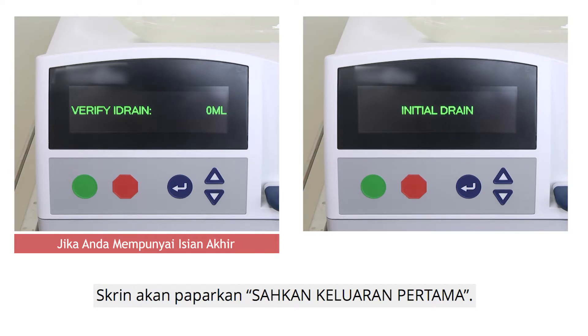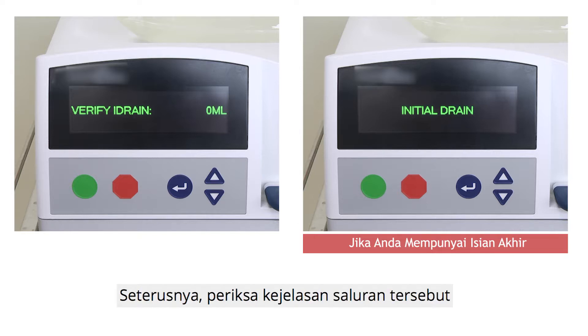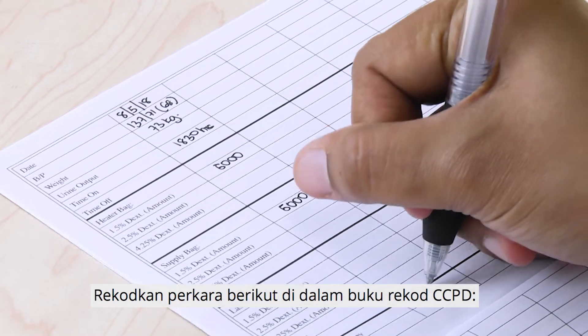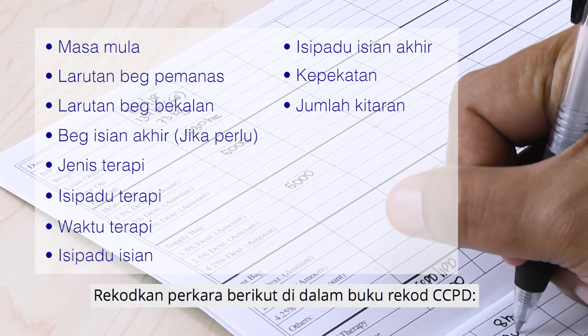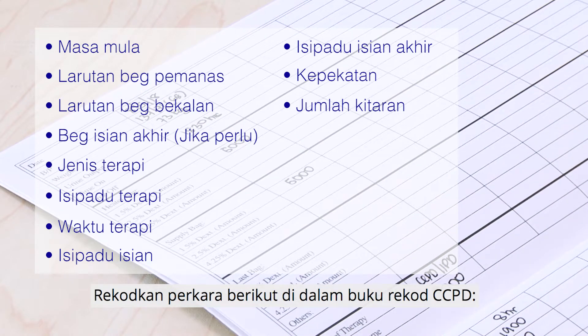Press the green button to begin your therapy. If you do not have a last fill, the screen will show 'Verify I Drain.' If you have a last fill, the screen will immediately show 'Initial Drain.' Check the clarity of the drainage. If you do not have a last fill, with the screen showing 'Verify I Drain,' press the green button — after which the screen will show 'Initial Drain.' Record in the CCPD Record Book: time on, heater bag solution, supply bag solution, last fill bag (if applicable), type of therapy, therapy volume, therapy time, fill volume, last fill volume, concentration, and number of cycles.